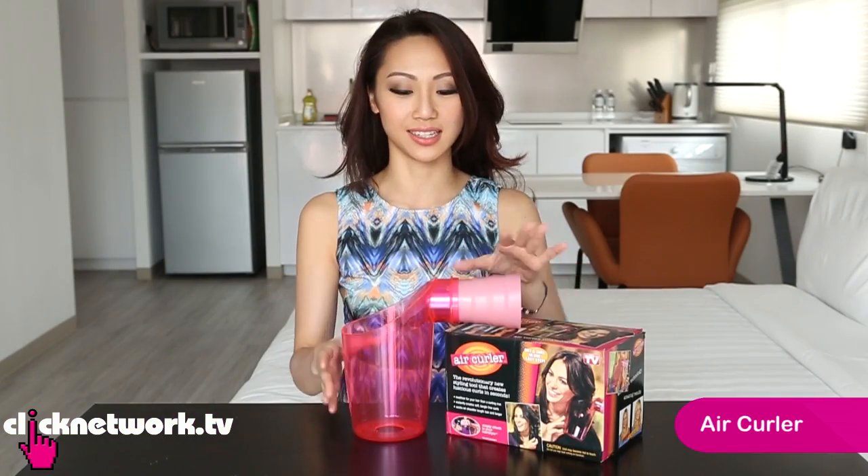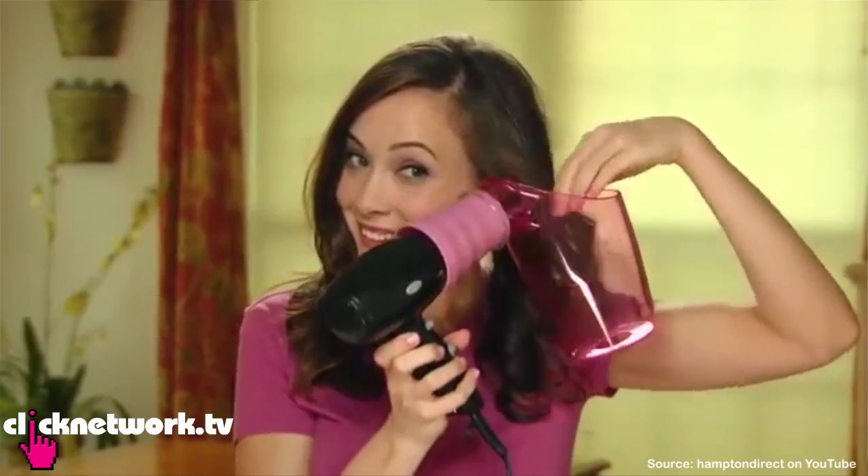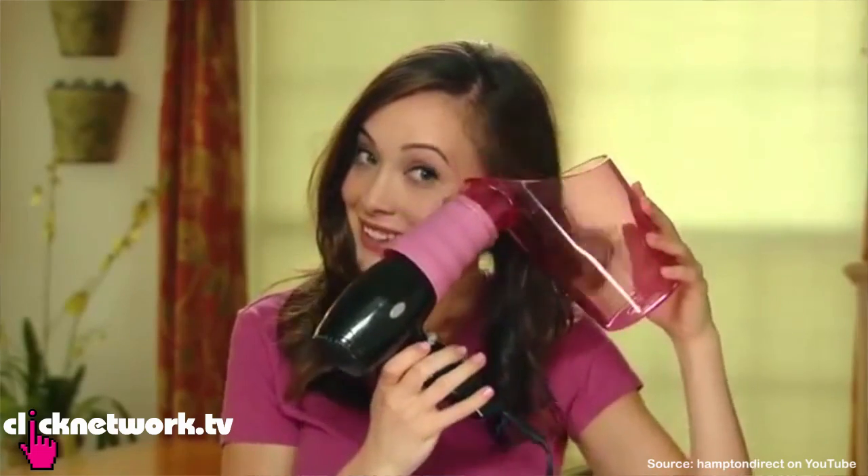This is the air curler. It's a cup-like attachment that you attach to your blow dryer. You put your hair in here like this, and your hair gets caught inside — it blow dries and curls your hair at the same time.